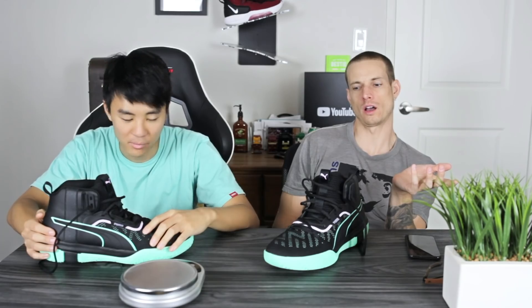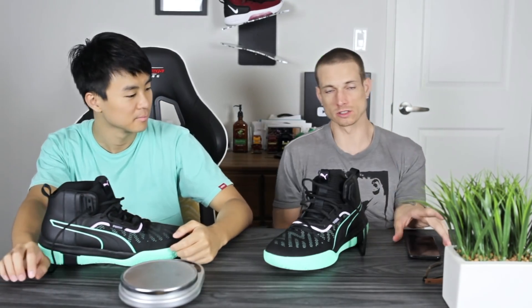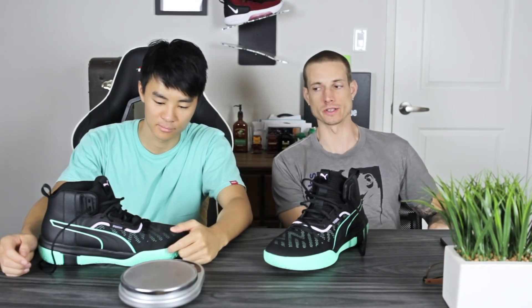These retail for $110 — definitely on the budget end. But there's some pretty good competition around that price range, very good competition, so they got their work cut out for them. If you want to cop these, we'll try to leave links below. But this is a performance review.